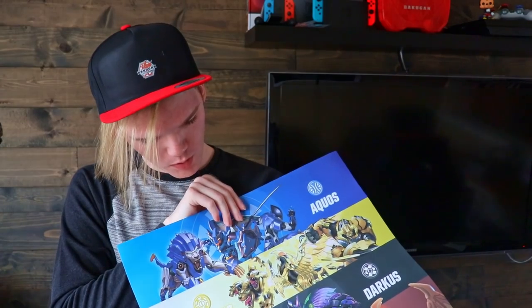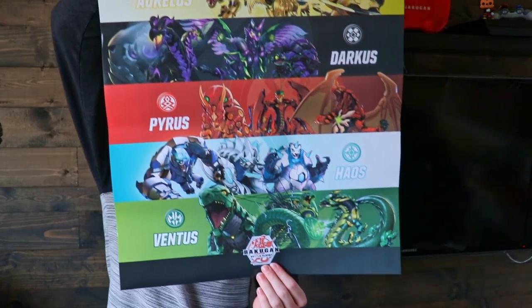Slightly better quality than the red one that we got at the sneak peek event, which you should check out — the video series I did for that — because it was really cool and I spent a long time editing those, guys. Please? We're not done. We are not done. There is a poster. We got a poster?